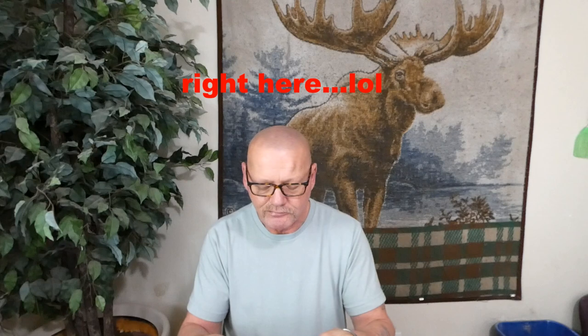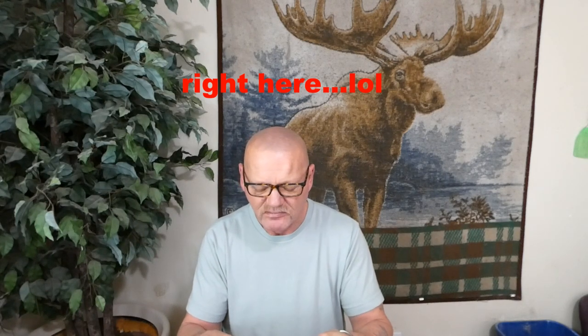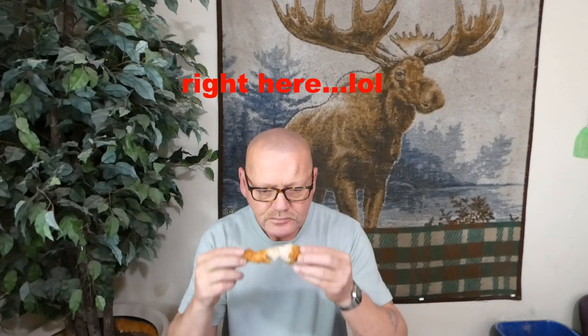It's good stuff, my friends. It takes a little practice, a little time.